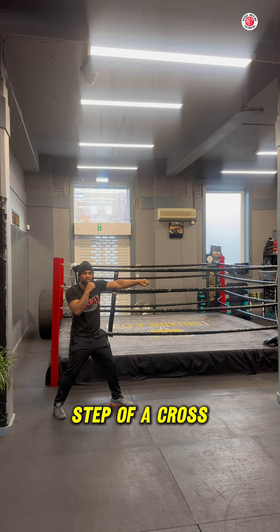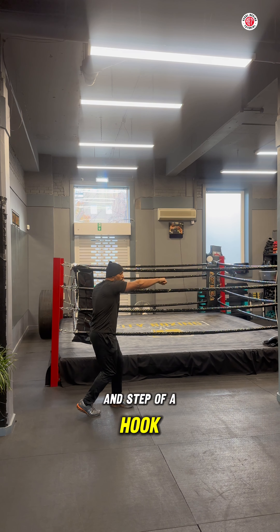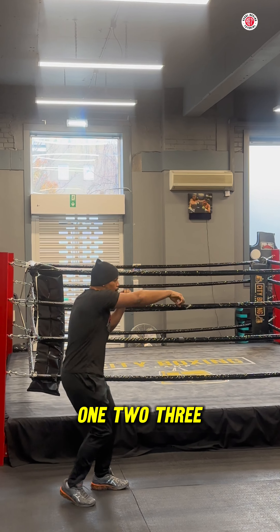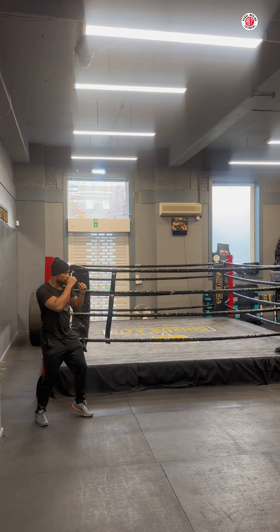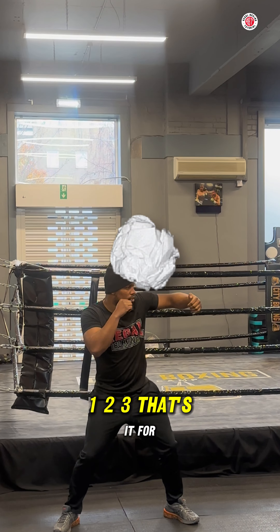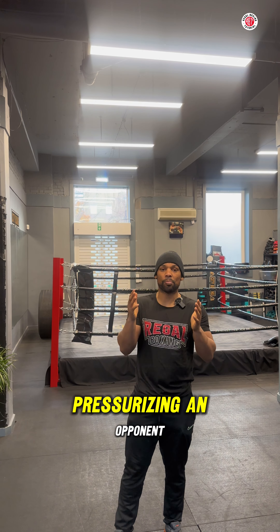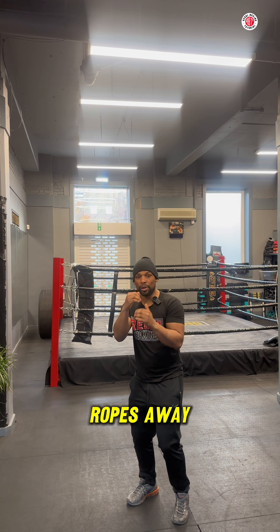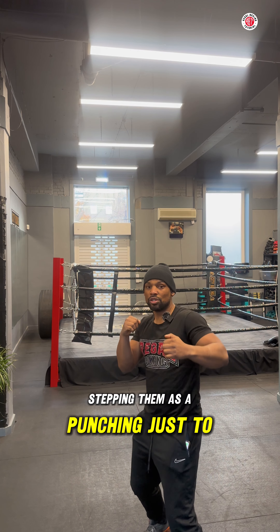Now we're going to step on the jab, step with the cross, and step with the hook — just like this: one, two, three. This is for when we're pressurizing an opponent who is running away, or trying to trap an opponent on the ropes, stepping in as we punch to confuse them and make sure they can't punch back.